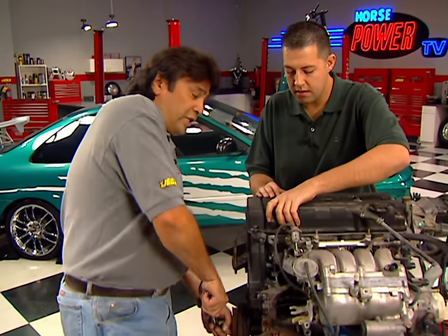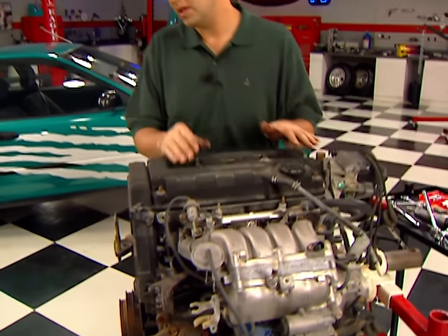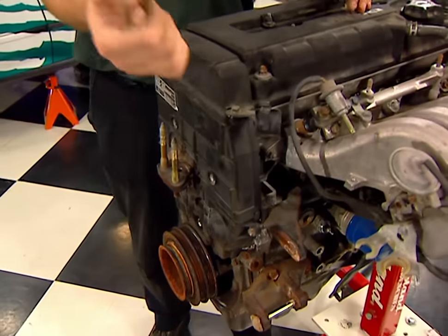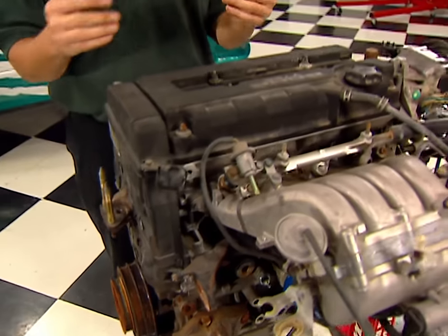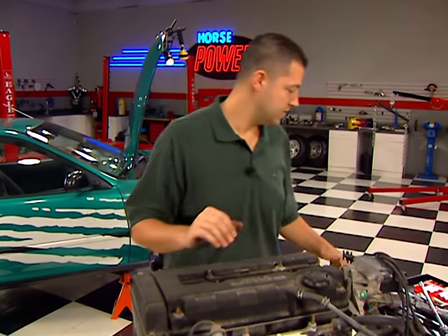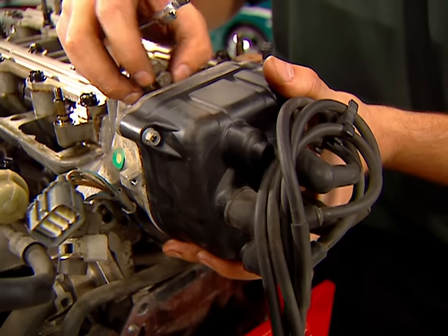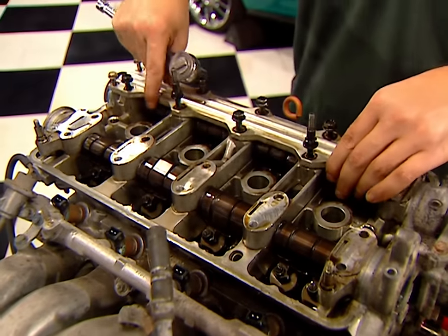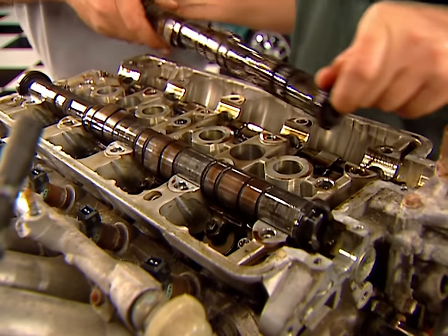Stick your thumb down the number one plug hole and rotate the engine and listen for the pressure. After that, remove the valve cover and the upper timing belt cover. At that point, go ahead and break the cam gear bolts loose. After you've done that, loosen up the timing belt tensioner bolt — we want to ensure that the camshafts don't turn as we're breaking the cam gear bolts loose. Now remove the cam gears and the distributor, then the camshaft plates and caps. Now the camshafts come straight out.